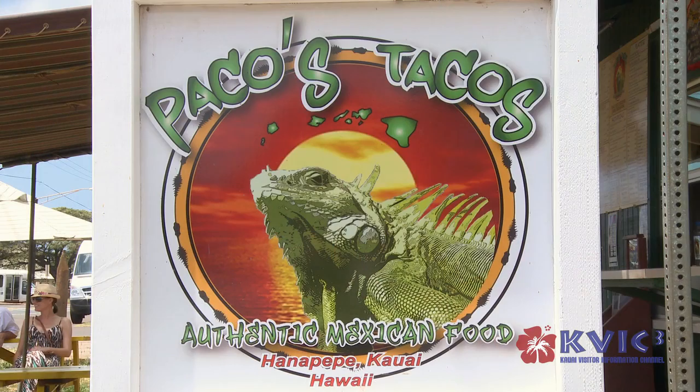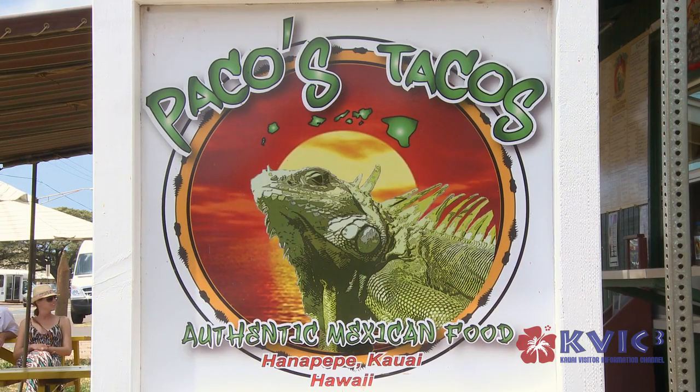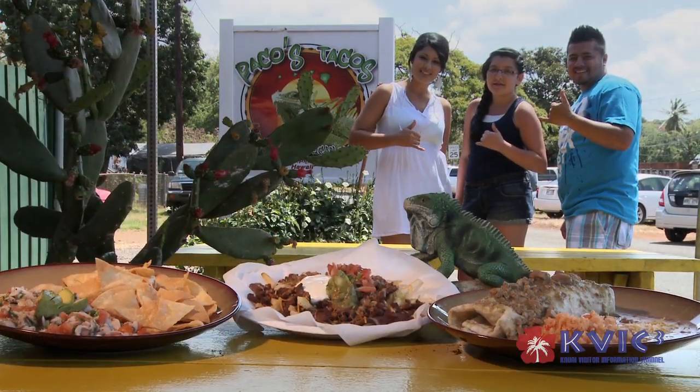Aloha. I'm Paco from Paco's Tacos. We serve authentic Mexican food, fresh every day.